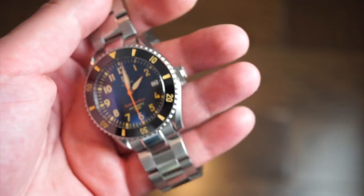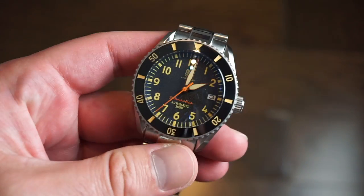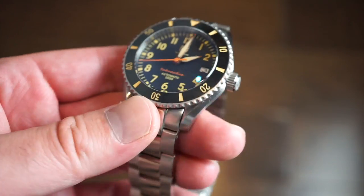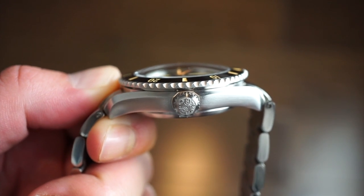Most of you have had experience with Seiko's NH35 — it's a very common movement in affordable dive watches. The watch is 200 meters water resistant, so you can definitely take it diving, swimming in the pool, or the ocean. The screw-down crown is signed with the La Touraine logo, very nicely done. You can also see that nice pronounced dome on the sapphire crystal.